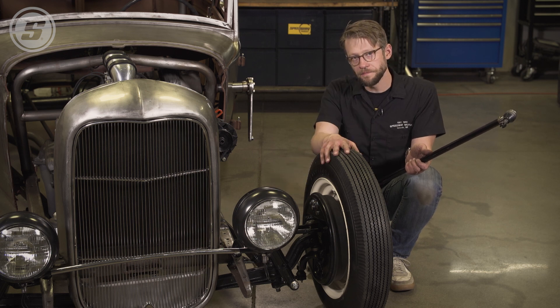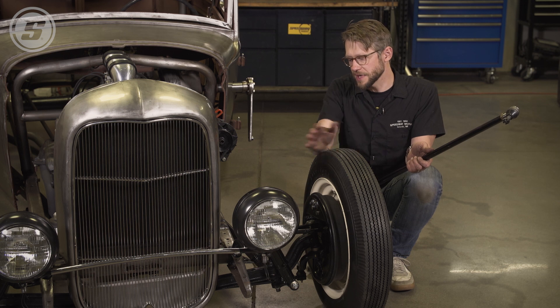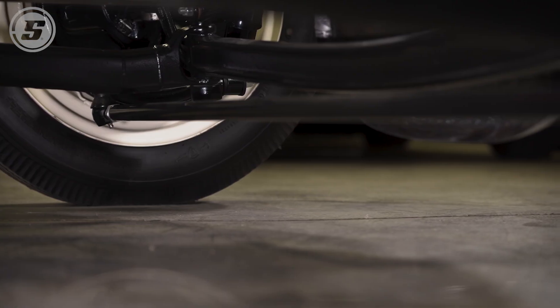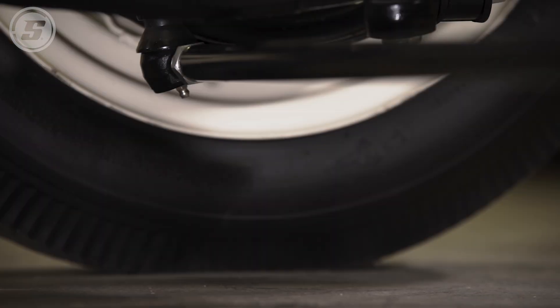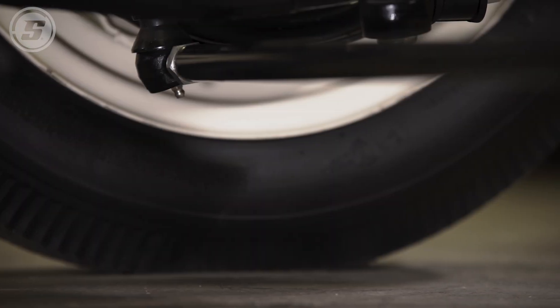On this car we had the tires pointed straight forward, we had the toe set, and we made our measurement from the center of the hole in the steering arm on one side to the center of the hole in the steering arm on the other side — and that's how we got our measurement.